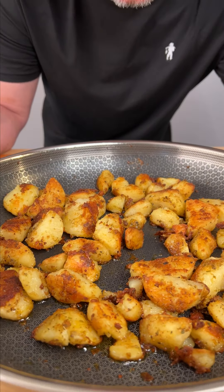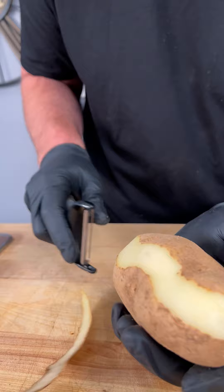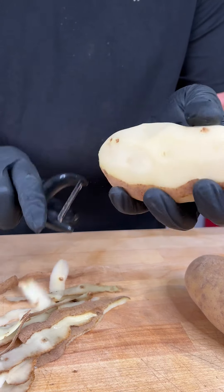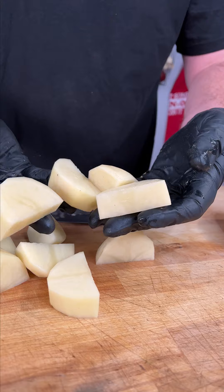Check it out. The crispiest, best way to make potatoes you've ever had. Step one, we're just gonna peel our russet potatoes. Try and cut your potatoes into equal size pieces. Just like that.